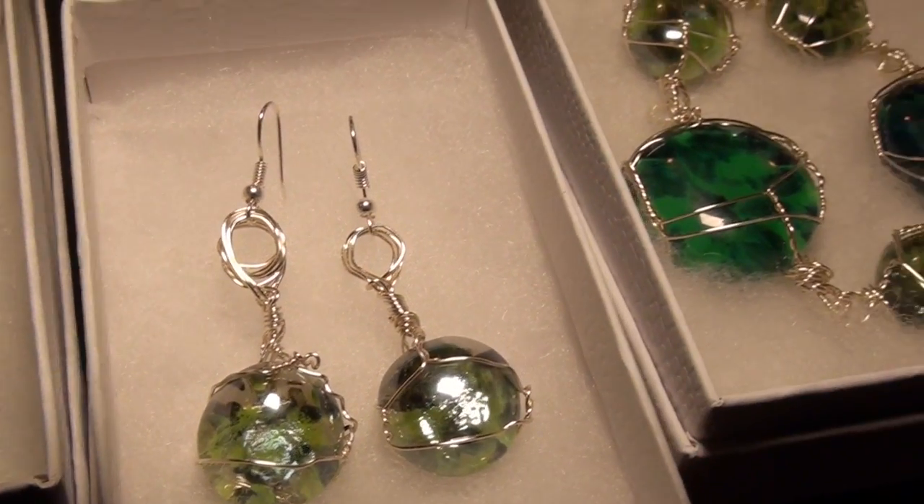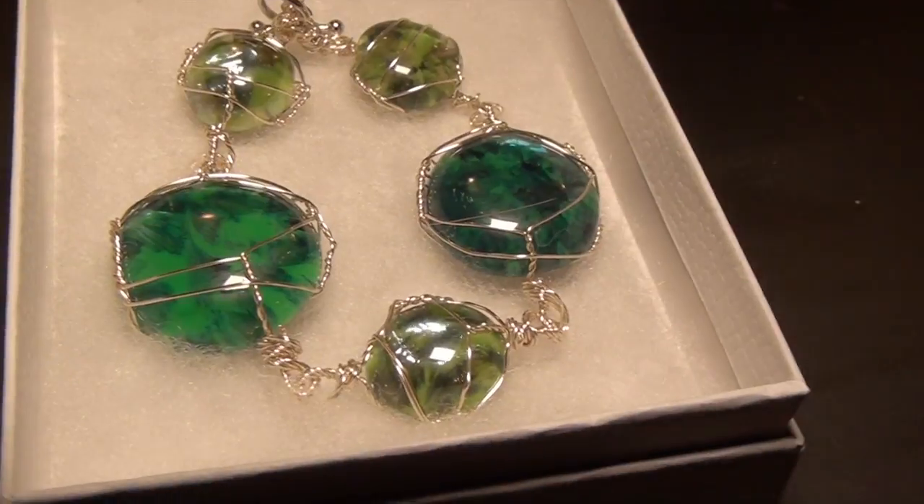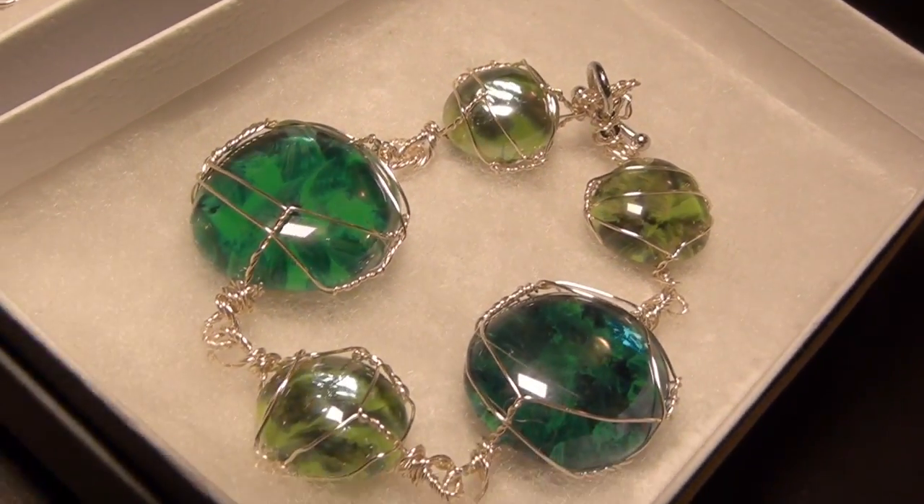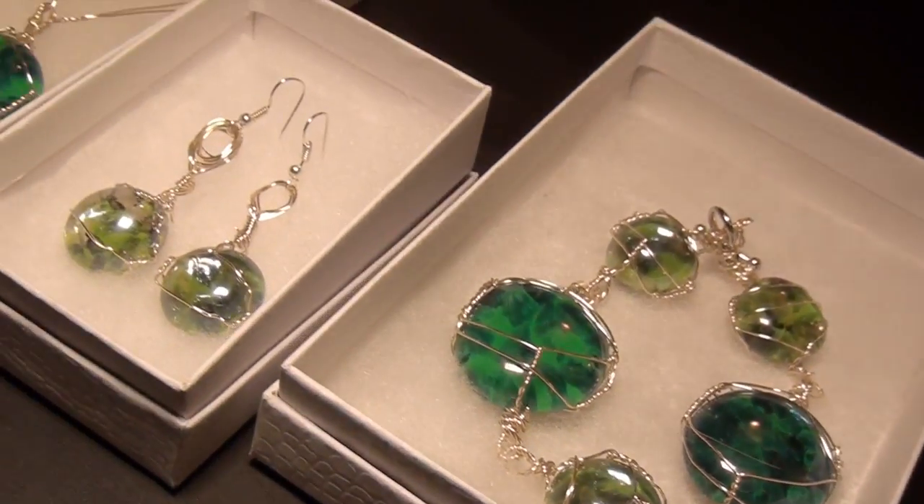Get ready to give your gifts with style. I'll show you how you can turn these Dollar Tree glass stones into one-of-a-kind beautiful fine jewelry.